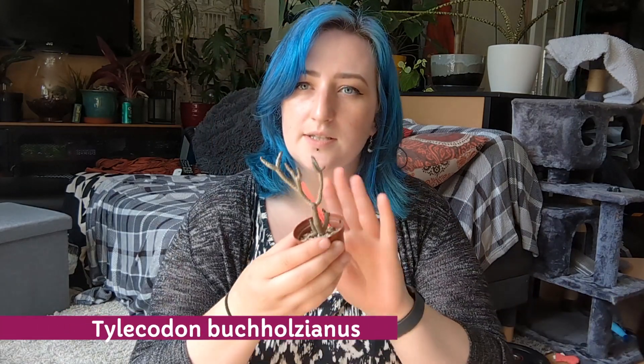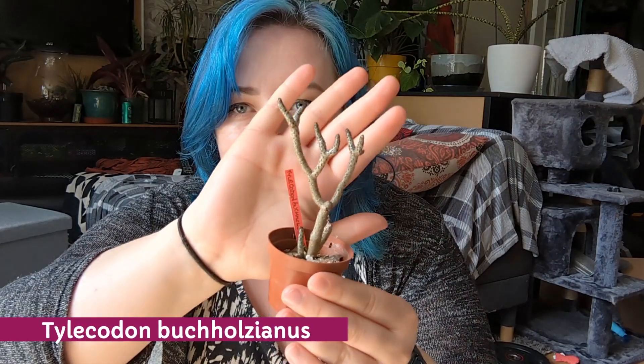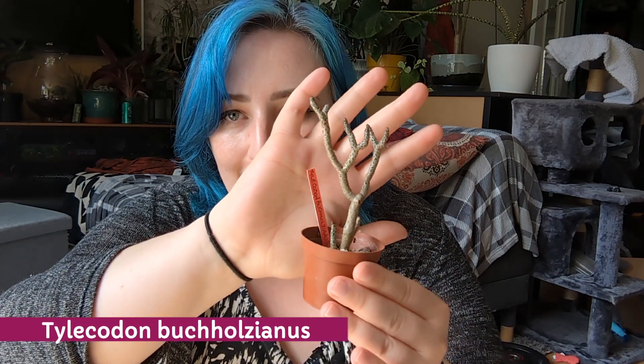The next one I thought was really cool is Tylocodon bucolzianus, which just looks like a dead tree — I just love it. It's very funky. The only thing I'm slightly worried about is that it'll be difficult to figure out if it's alive or has died — but that'll be fun.